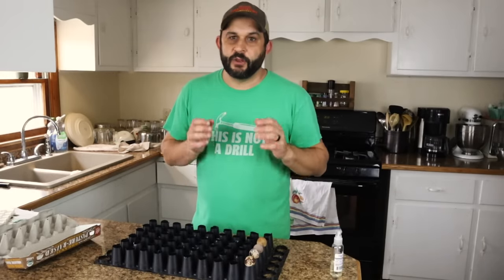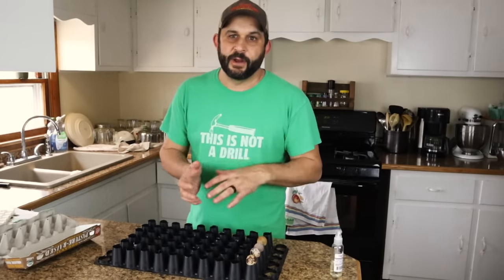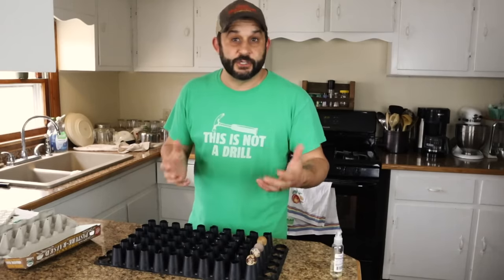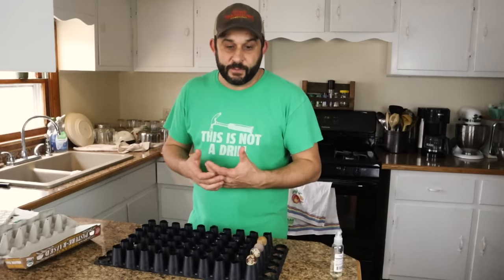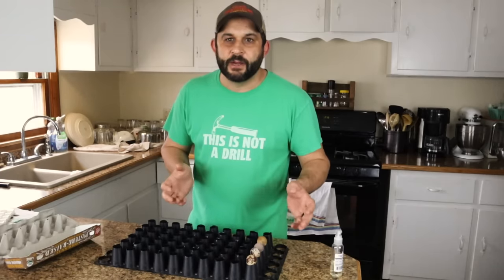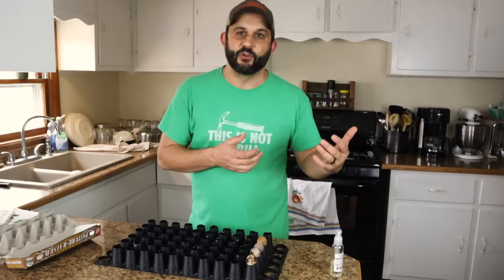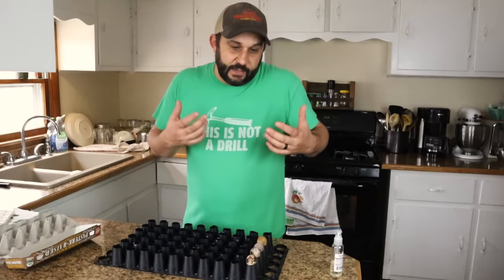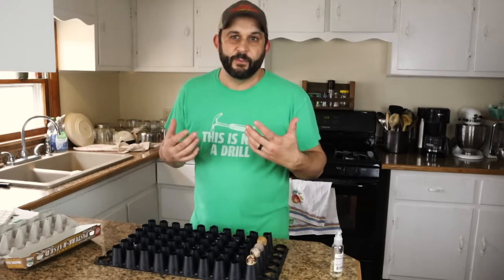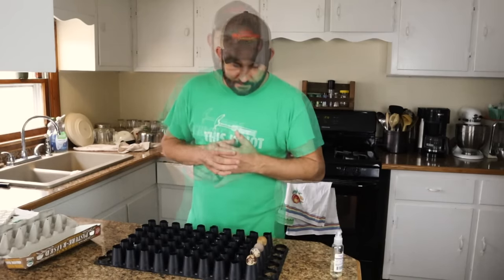While you're storing them for the week, you want to keep them cool, which is why I use a cooler. If you have a room in your house that stays cool, you can just put them there. Ideally you want them somewhere in the 50 to 60 degree range. You don't want them much colder than that and you don't want them much warmer than that. Keeping them right in that 50 to 60 degree range will give you your best fertility when you get to the end of the week and put them in the incubator.